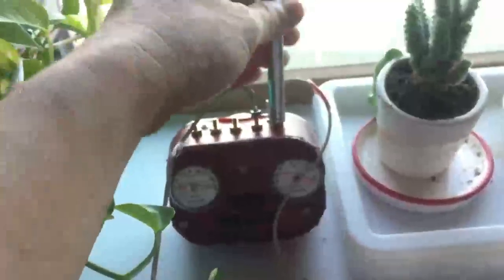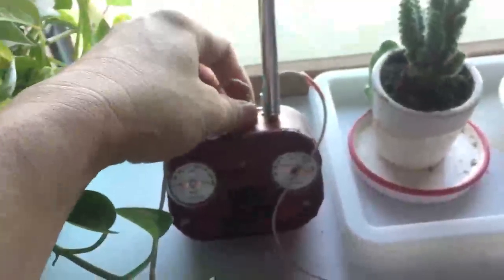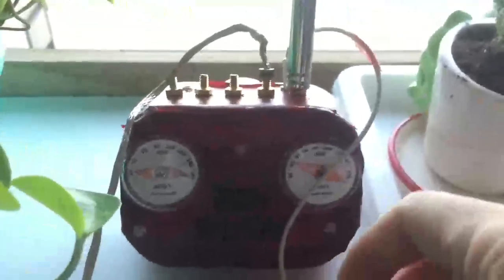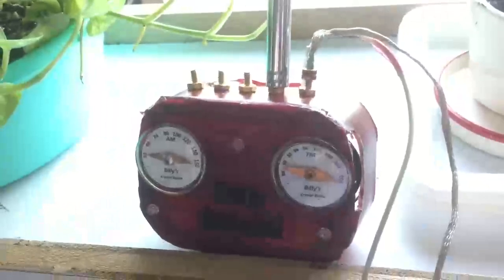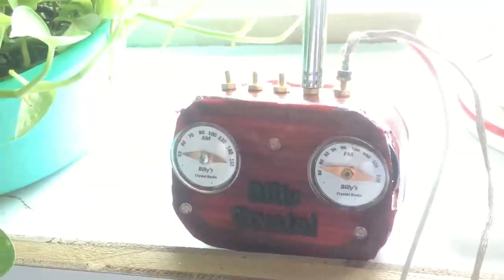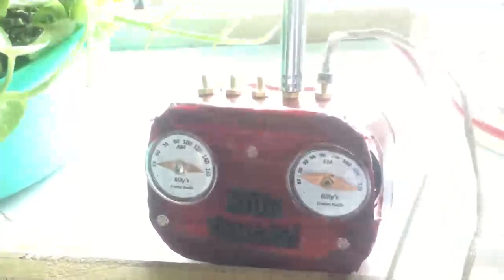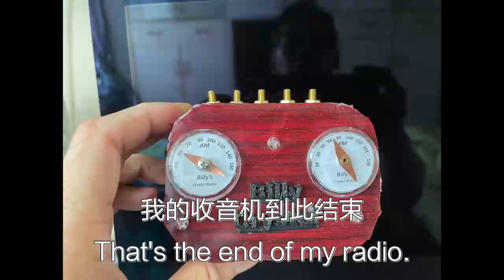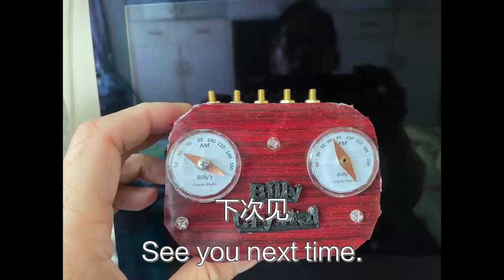Now I'm testing the FM crystal radio by connecting to a 1.2 meter telescopic radio antenna, pointing toward the transmitter around 10 kilometers away. That's the end of my video — thanks a lot for watching, see you next time.